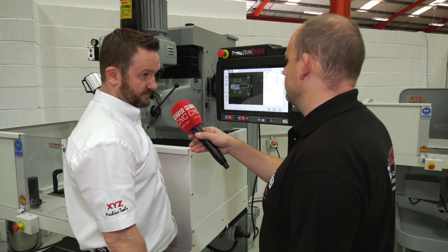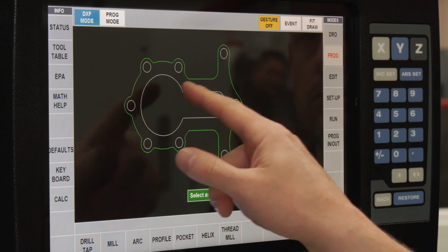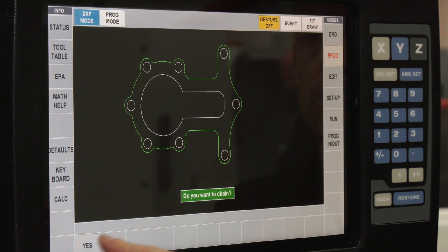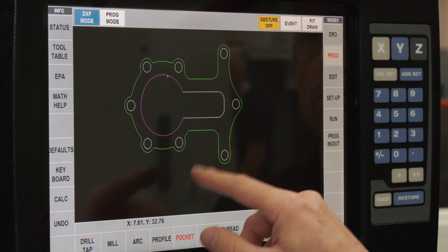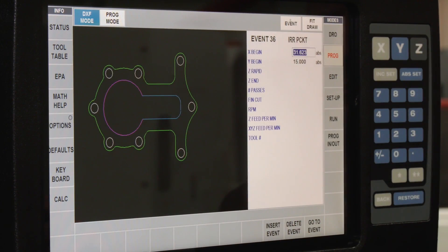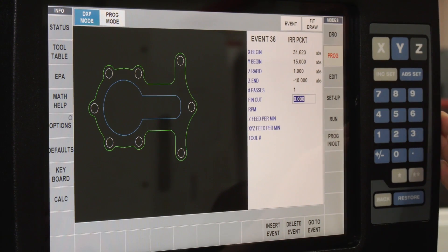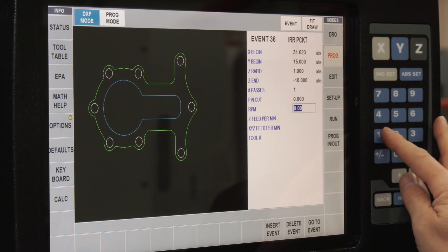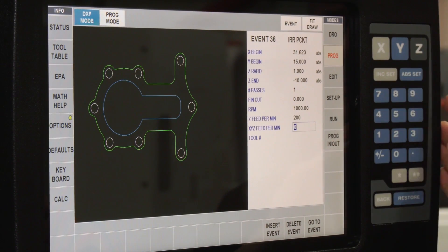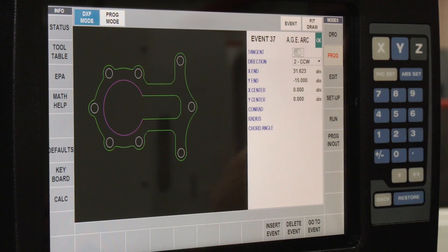So we go back to the drawing. The next thing we want to machine is the pocket. From the bottom of the screen, press Pocket. Do you want to chain? Yes, because I want to join all those shapes up. Select the arc, select this line — again it's filled in. Fill in the parameters: number of passes just one, finish cut, RPM of the spindle, feed rate in Z, feed rate in XY, and tool number one. Back to the drawing.